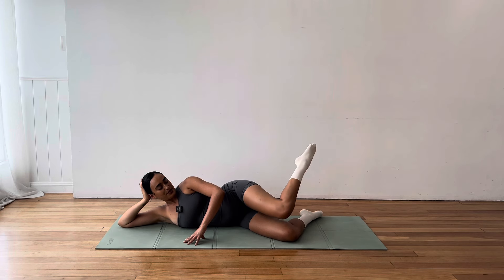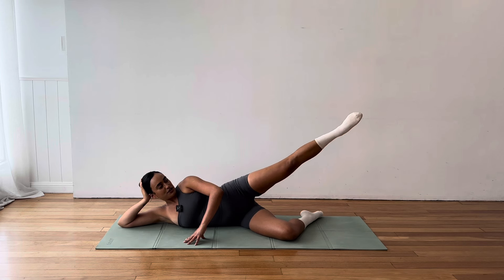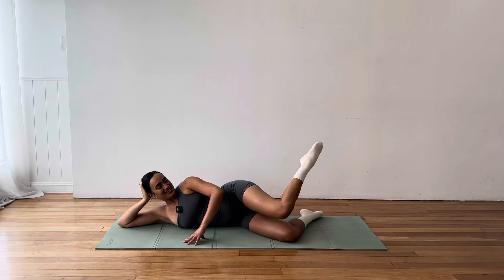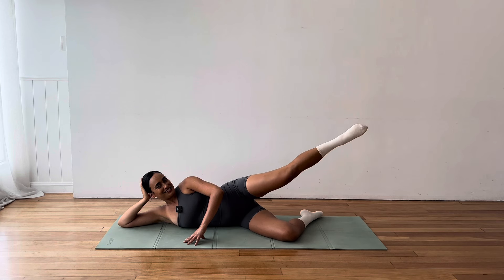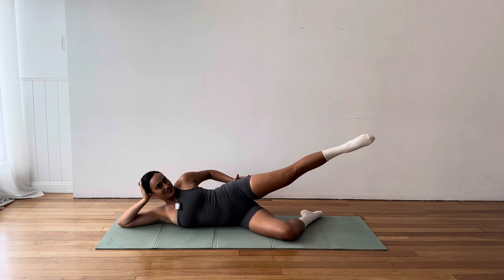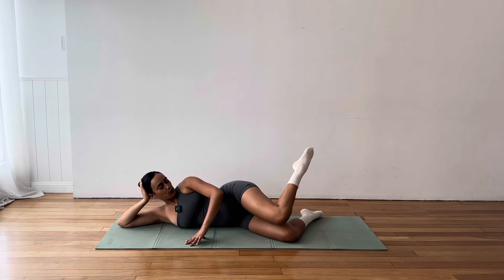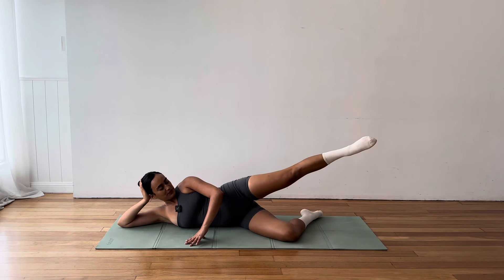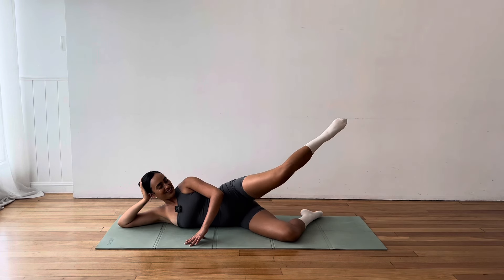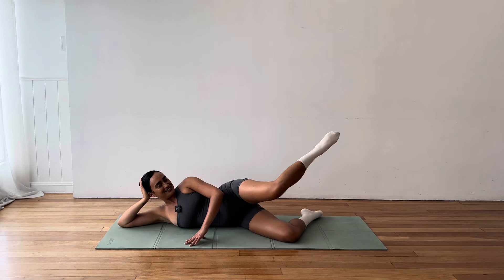Stay lifted away from the mat. Let's go for three, two, now we extend and hold on one. See if you can circle your leg, tiny little circles. That's it. Stretch through the knee, point through the toe. Lovely. And reverse those circles. For four, three, two, one. Lower your leg down. Stretch your top arm up and over. And just enjoy that stretch.